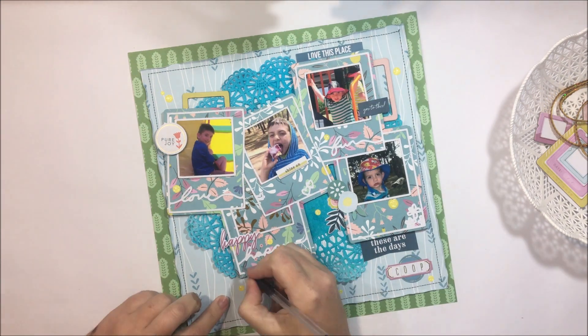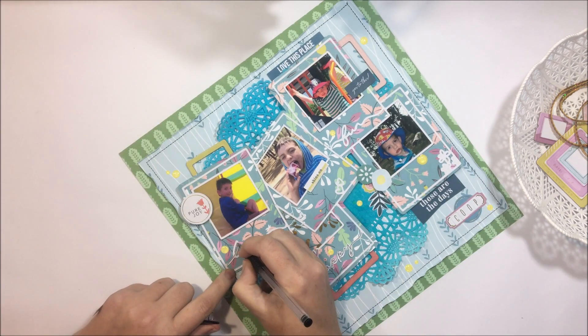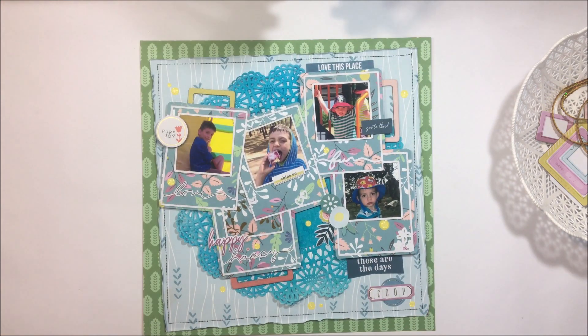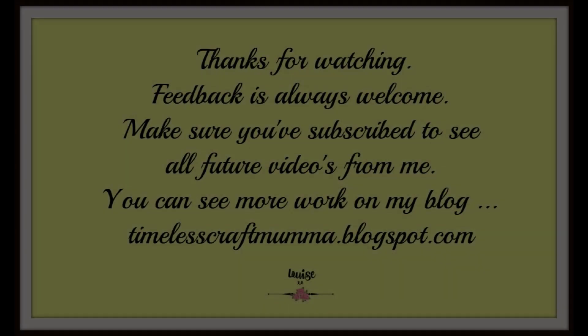I'm going to add just a really small title. These photos are all just random ones of Master Coop, so I've simply titled the page 'Coop.' I'm going to add some drawing just to help these little parts stand out and then this layout is complete. So nice and short and sweet from me today, but a really easy way for you to use up some of the elements in this month's kit. Thank you heaps for watching — I hope you enjoyed, and if you haven't already please make sure you subscribe.